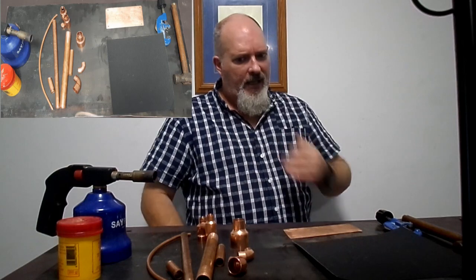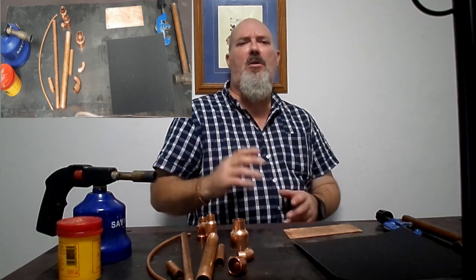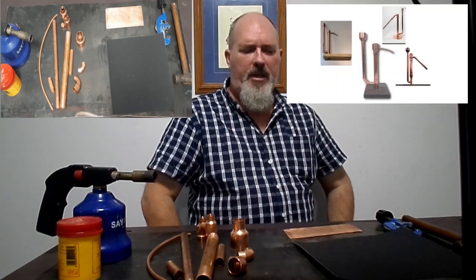Hi there, welcome back to Bull Buggers, I'm Steve. Today's video is a little bit different — a friend of mine asked me to help him out with a parrot. For those who don't know what a parrot is, it's basically a little tool that we make to test the strength of alcohol as the still is running.